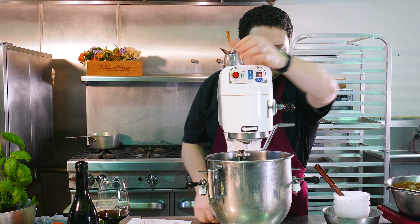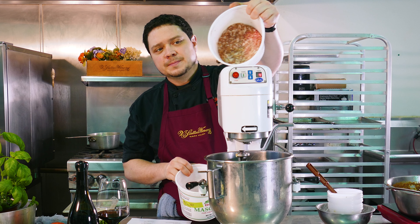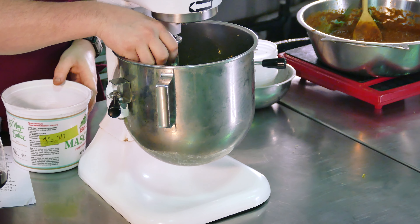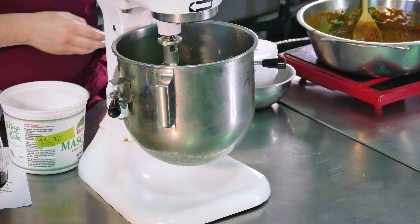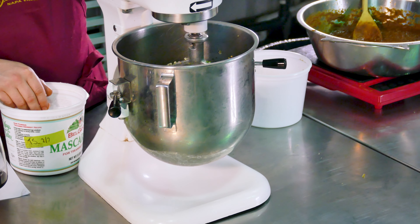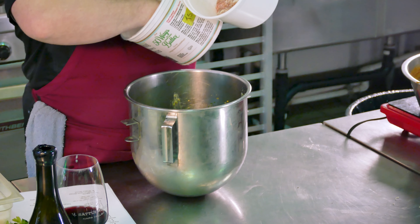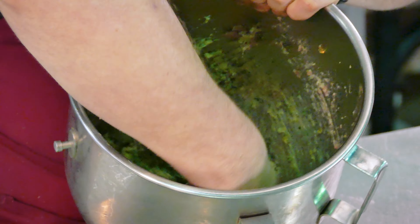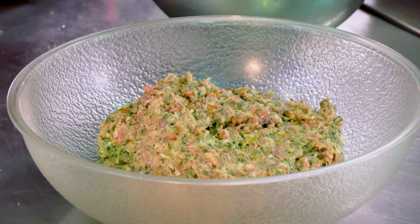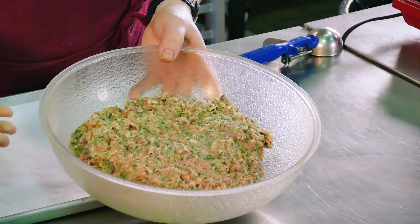We're going to stop for one second and take a little bit of our pork and a little bit of our beef — just a pinch from each — to kind of temper it in and give the rest of that meat something to bind to. The rest we're going to hand mix. We'll take the rest of our beef and our pork and just hand mix it in so we have a nice tender mix.